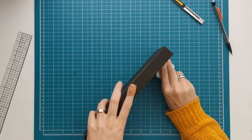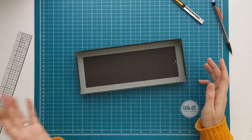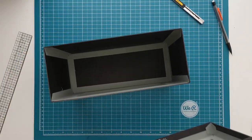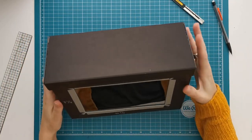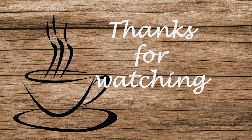Now all we have to do is clean up the outside, make it more sturdy, and place decorative paper on there. This is the quick construction for the box and in the next video I will continue with it and work on the outside of the box. Thank you for watching and enjoy the rest of your day — see you in the next video!